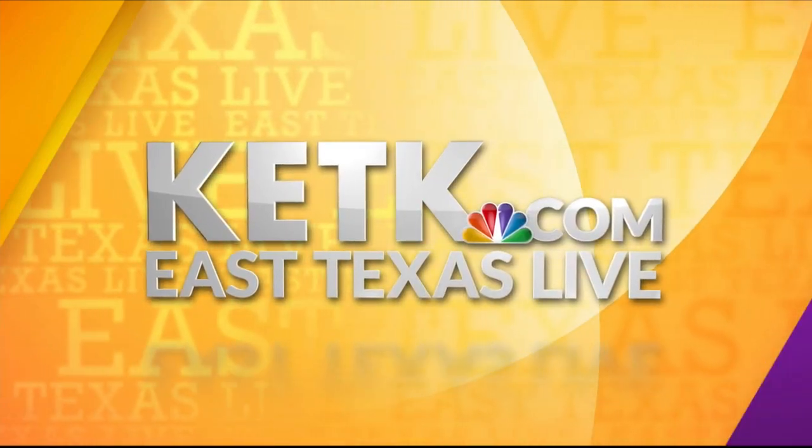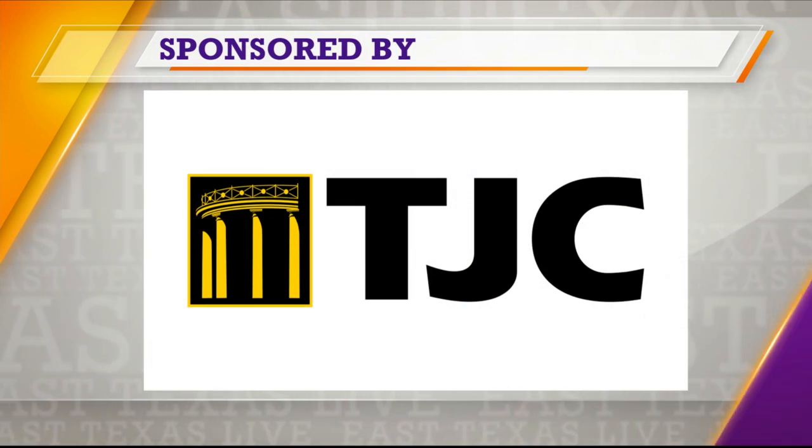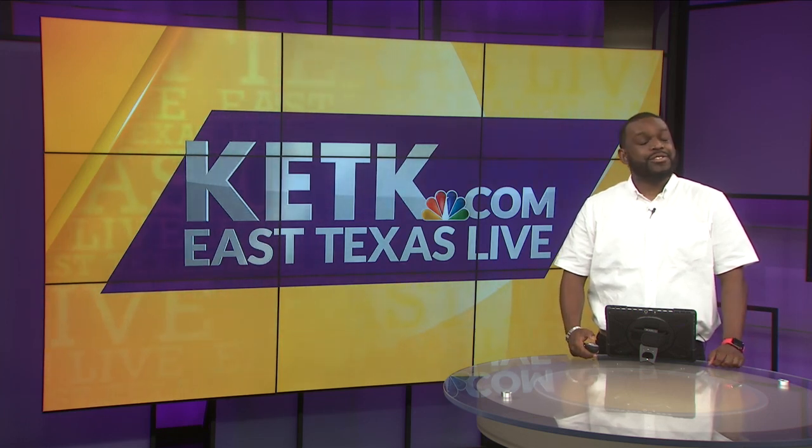From KETK, you're watching East Texas Live. The next segment is sponsored by Tyler Junior College. Welcome back — it's time to head to the Apache Kitchen, and this week Chef Larry Madsen shows us how to make what he calls a sweet biscuit.